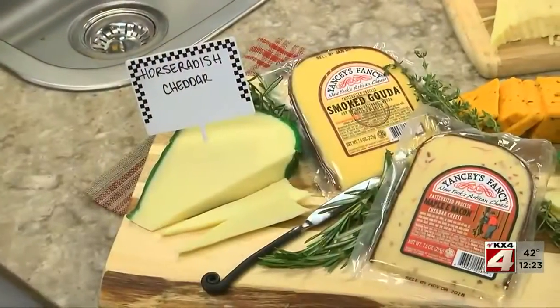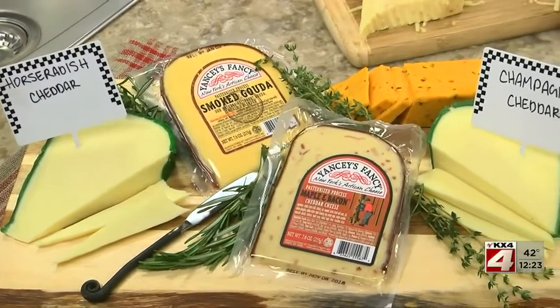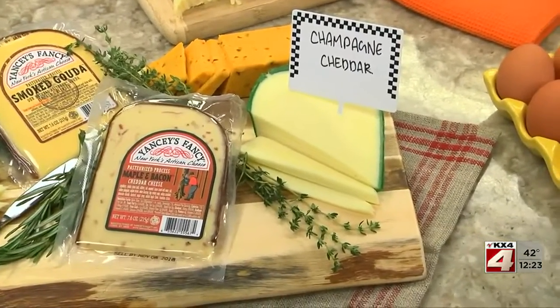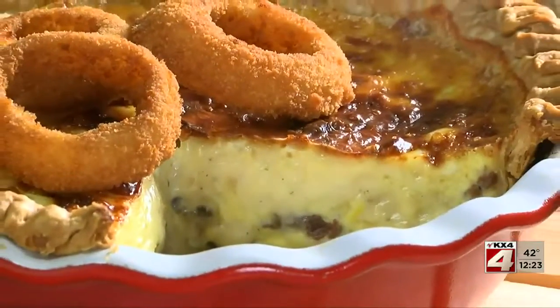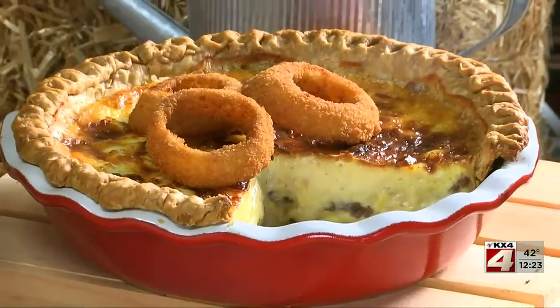So the next time you're in the market, try picking up cheeses like horseradish cheddar, smoked gouda, or maybe a maple bacon cheddar to add some personality to your quiche. And when it comes out all melty and packed with flavor, top it with some onion rings and you're good to go.